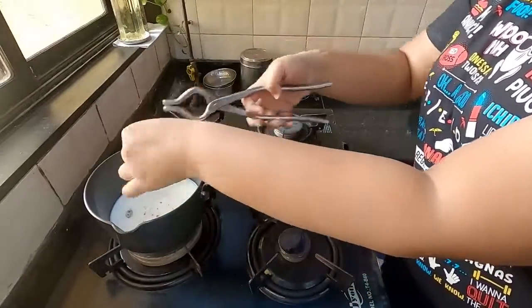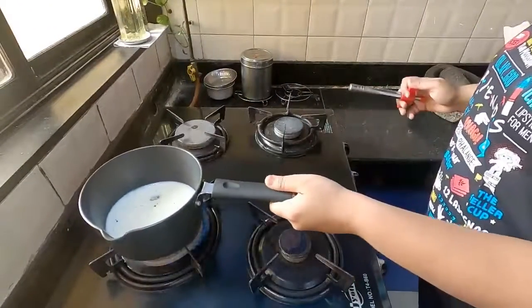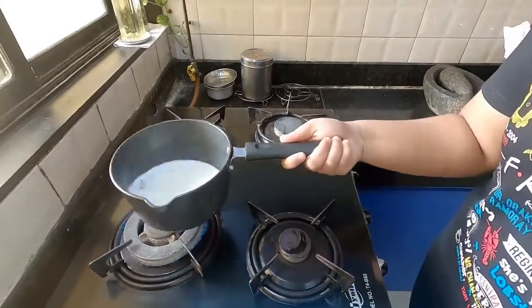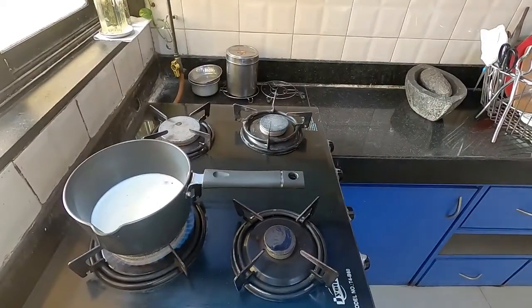After that, I turn on the flame and allow the water and milk mixture to boil. The secret to this chai is to allow it to boil properly so that all the flavors of the clove and cardamom sink into the mixture. After adding the sugar, I allow it to boil thrice.